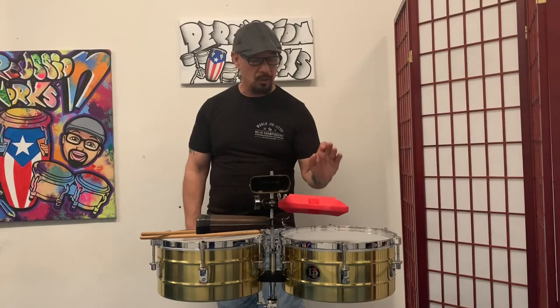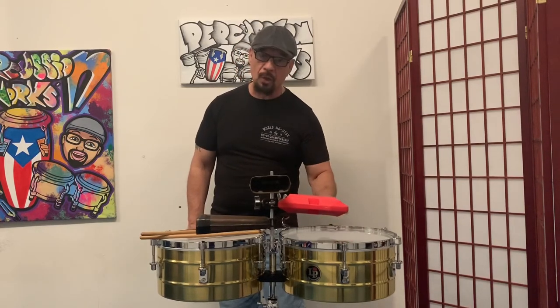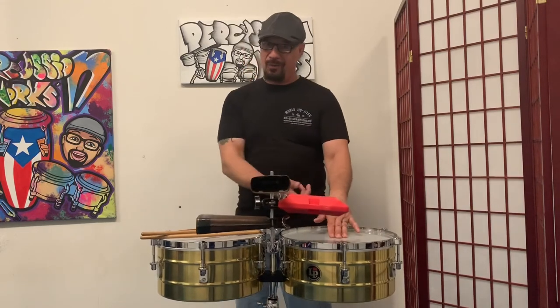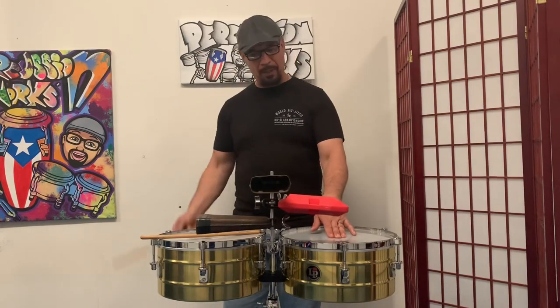When the conga player does his two opens, you're doing one open — you're playing it on the four. He plays it on the four too. So you're playing his slap and his opens. I'm going to play them both together now.